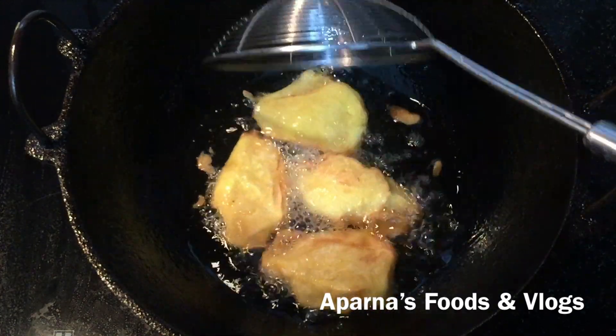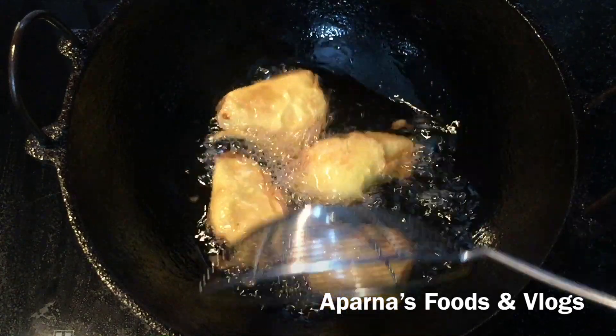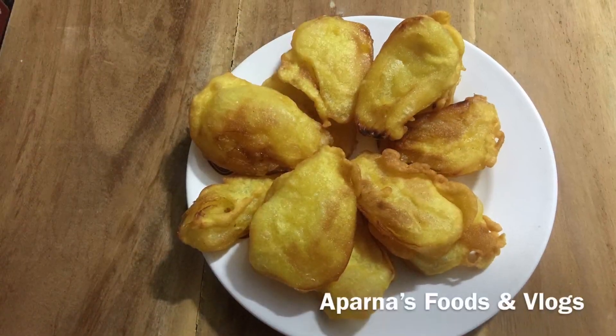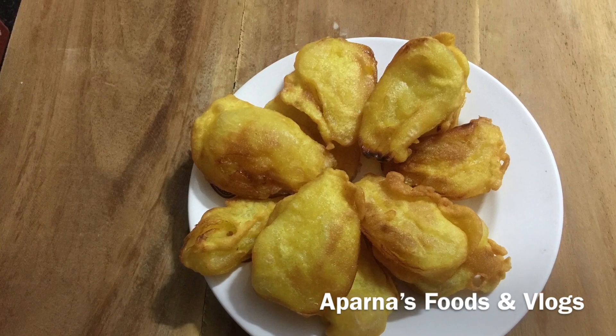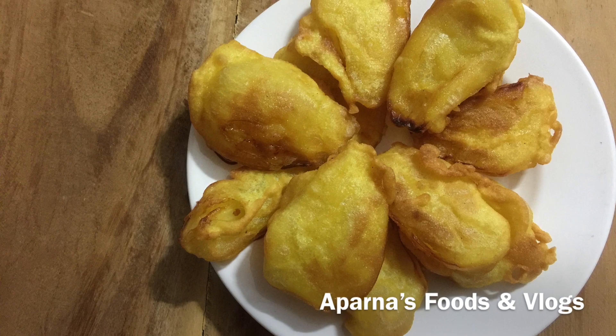Today I have a recipe for you all. We have a recipe to share.